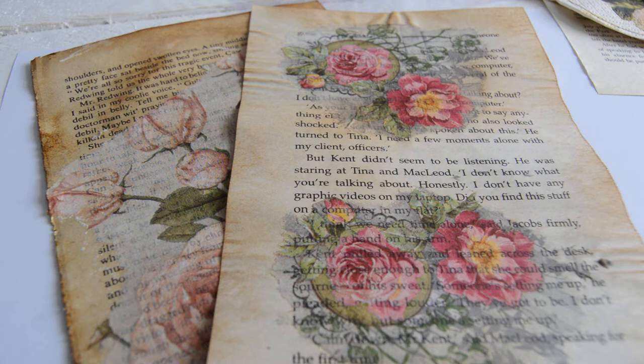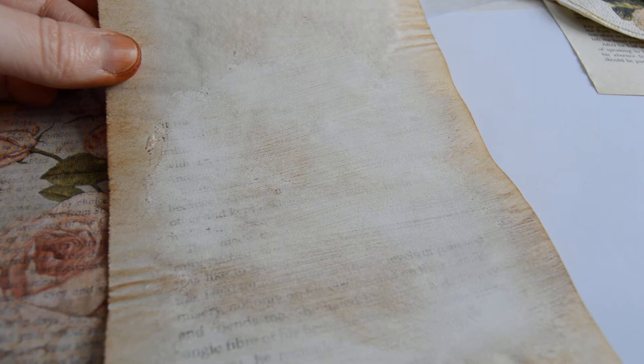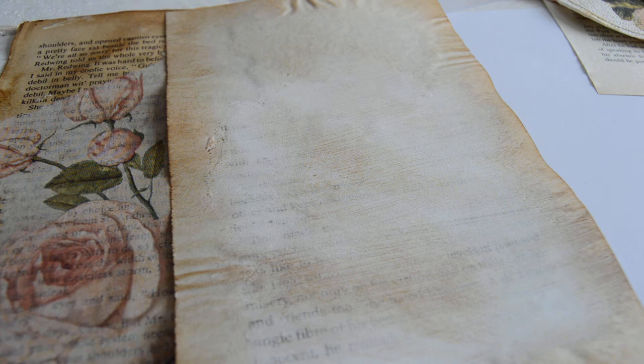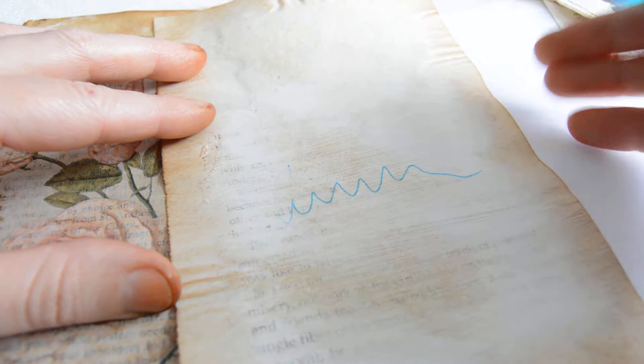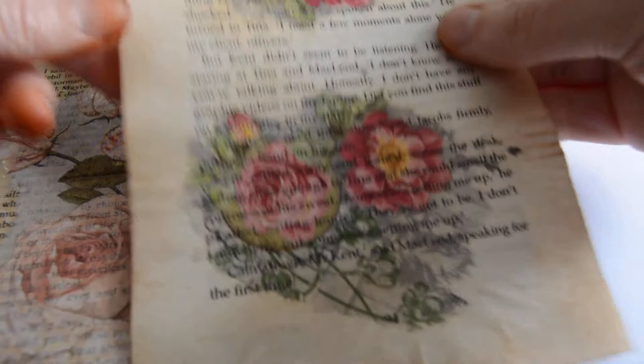Our story today is about book pages — just normal book pages — and what I did is I decoupaged a piece of napkin on it. The back I painted with a homemade paint, just so I made it myself. The reason for painting the back, as I was asked yesterday, is just to give some writing space. As you can see, you can easily write on it — it just gives you extra writing space if you put that book page in a junk journal.